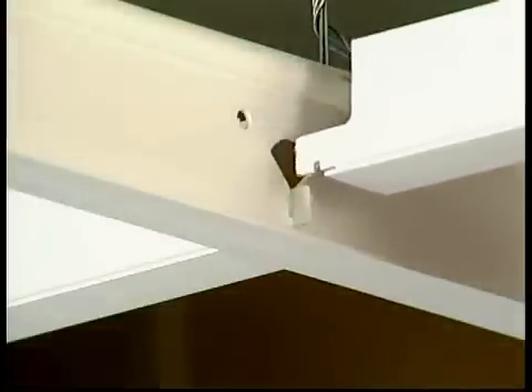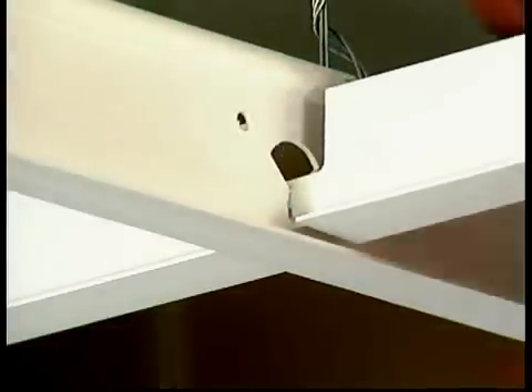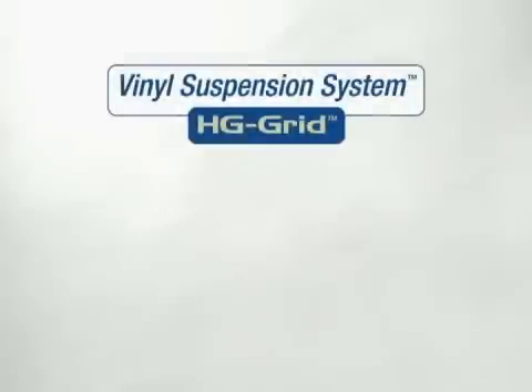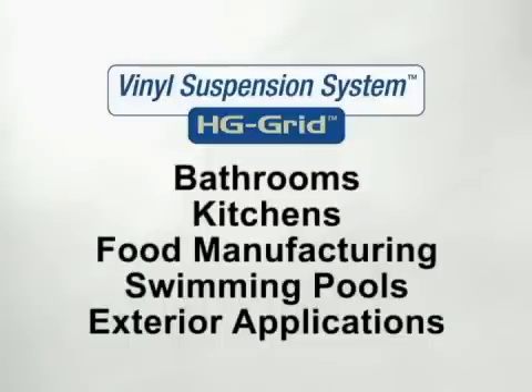The QuickLock Keyhole System makes for easy installation, much like traditional suspended metal grid systems. Rust and corrosion is eliminated in any environment with HG Grid, including bathrooms, kitchens, food manufacturing, swimming pools, and exterior applications.